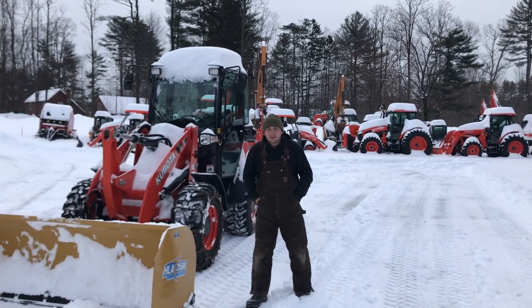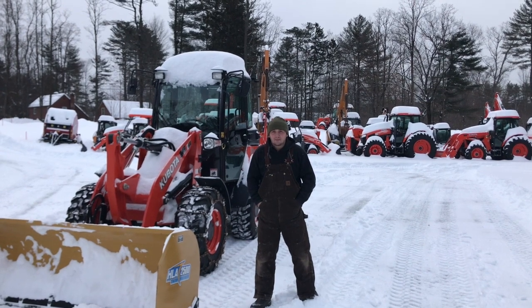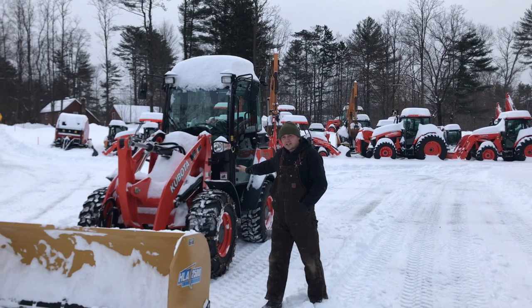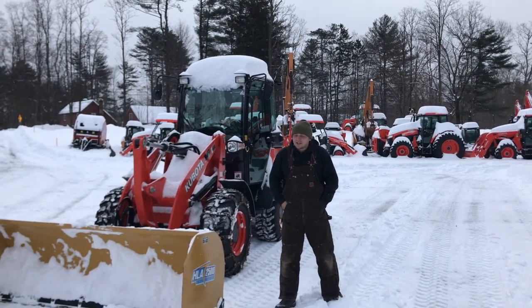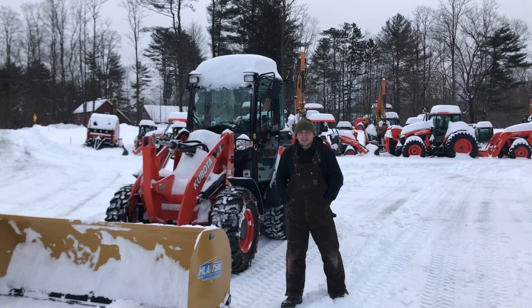Hello, Spencer here with Townline Equipment. During this recent storm, if you're trying to move a lot of snow, something to consider might be a wheel loader with a large pusher. This loader itself is about 10,000 pounds and can handle an 8-foot pusher. In these next couple clips, you'll see it in action.